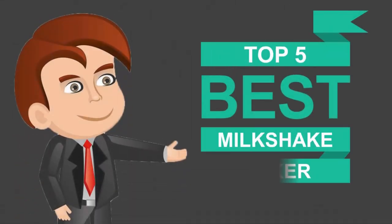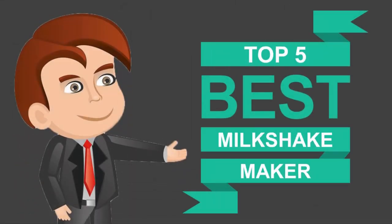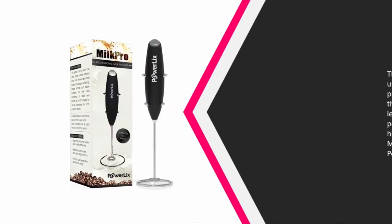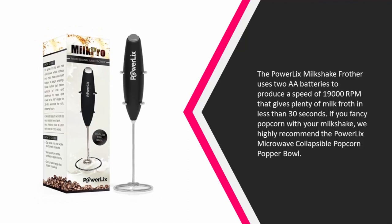Here we present the five best milkshake makers. Starting off our list at number five, the Powerlix milkshake frother uses two AA batteries to produce a speed of 19,000 RPMs, giving plenty of milk froth in less than 30 seconds.